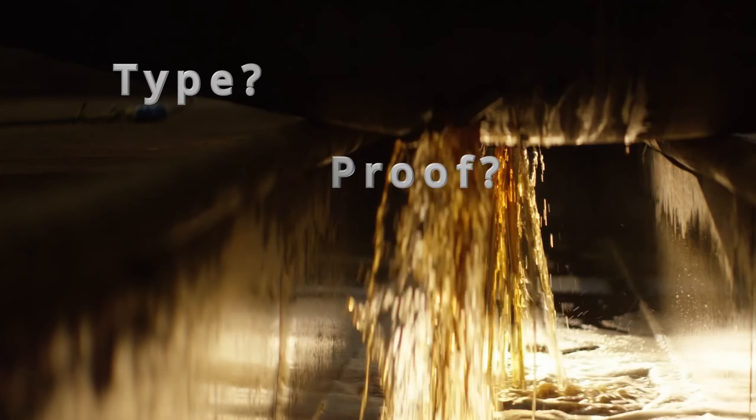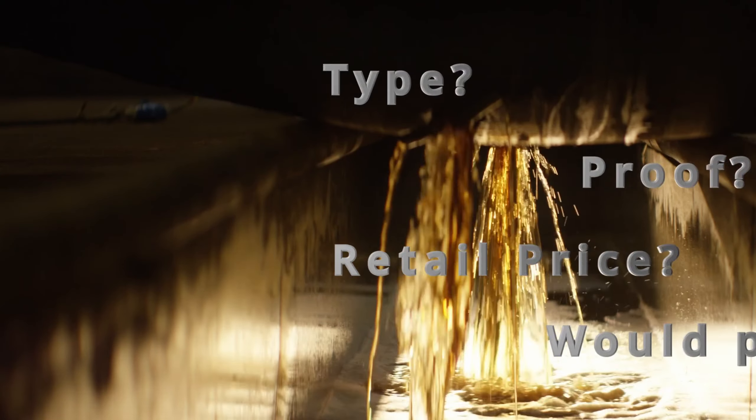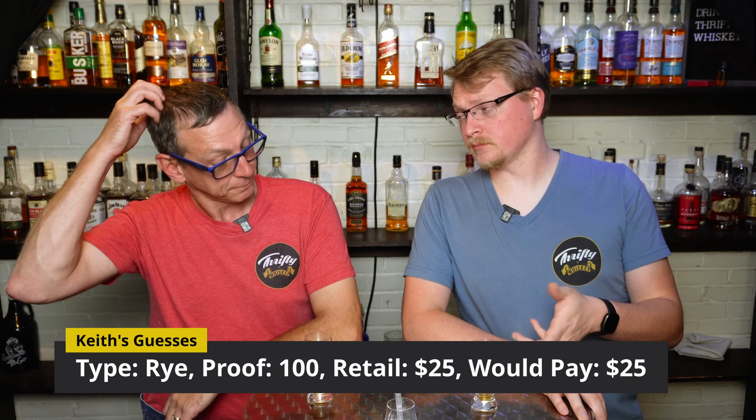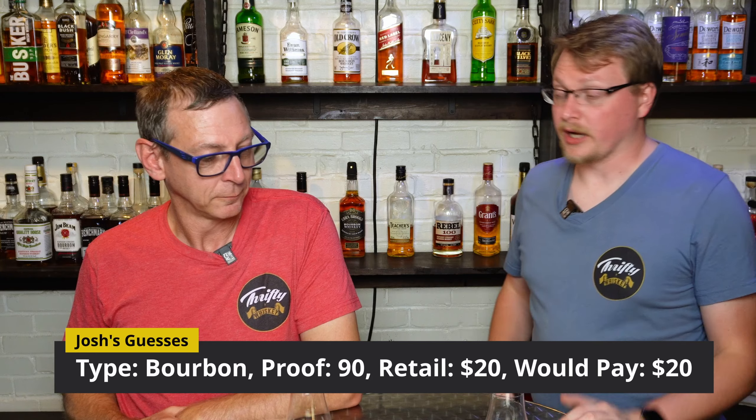Now we're going to guess what kind of whiskey we think it is, what we think the proof is, what we think the retail price is, and how much we'd be willing to pay. The spicy notes definitely lean me toward either a rye or a high rye bourbon. I'm sticking with rye on this one, but bourbon would be my second guess. I'm going to say a hundred proof, and I'd be willing to pay $28. I'm going to cut that to $25 and think it retails around $25. I think it's a bourbon, 90 proof, retails around $20, and I'd be willing to pay about $20.